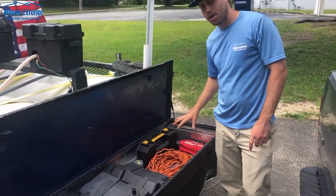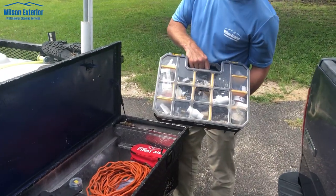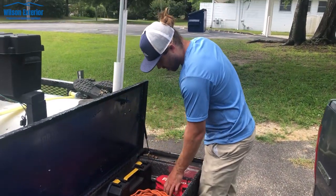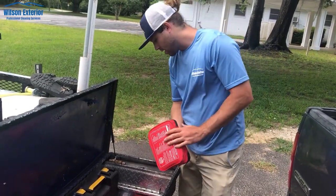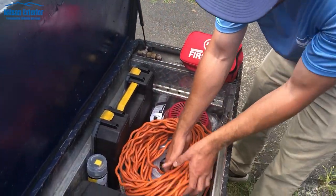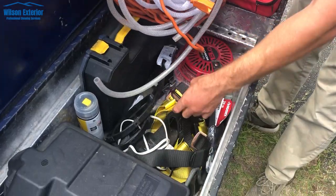Over here is my spare parts section — it's got everything you need. We've got a first aid kit we got from Amazon — it's got a lot in it. We've got some pull strings, bungee cords, and a roof harness. If we're going to do a steep roof and you want to put this harness on, we've got it.